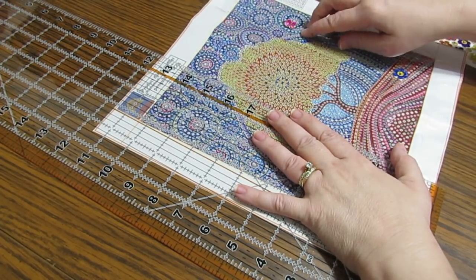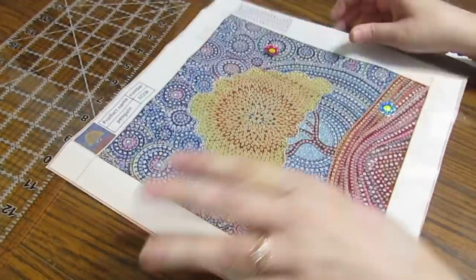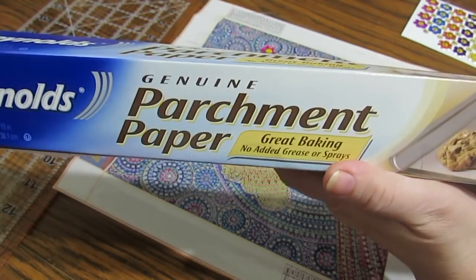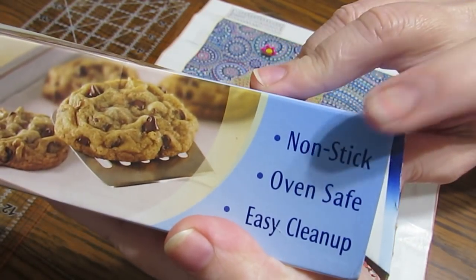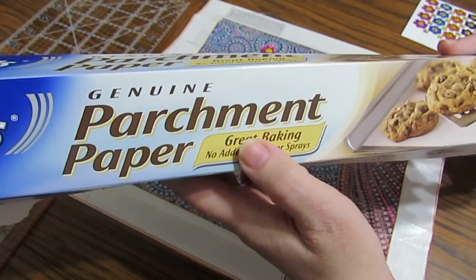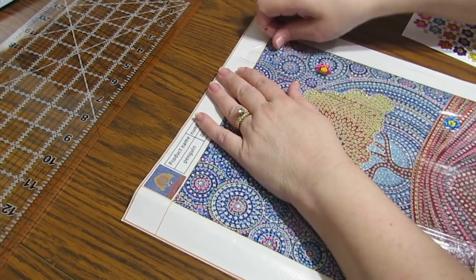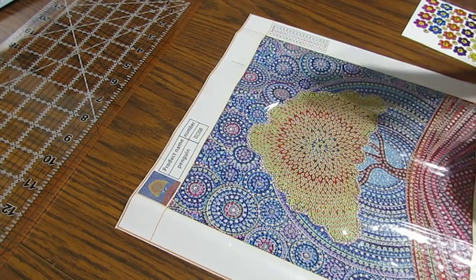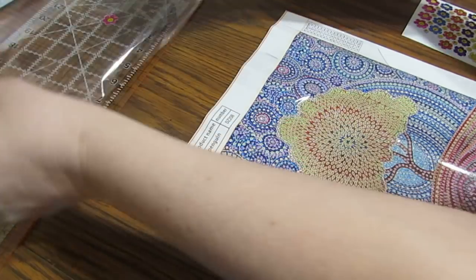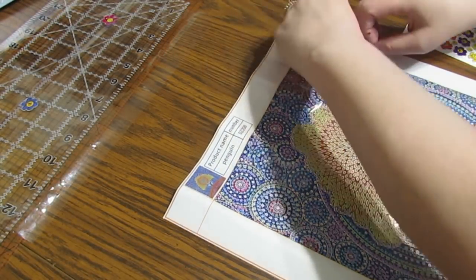Another thing I'm going to show you: if you just hate the plastic — and a lot of you know this — you can put parchment paper on instead. Just make sure it says non-stick. If you don't get the non-stick kind, it will stick like glue to your picture. So I'm going to remove all of this plastic.